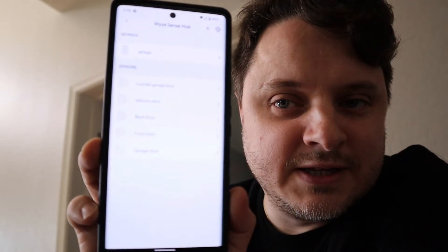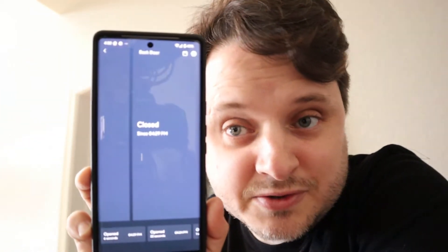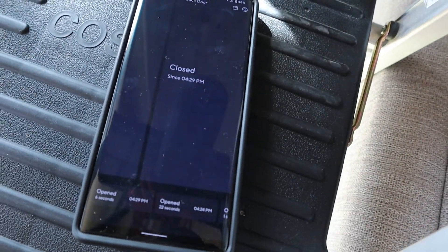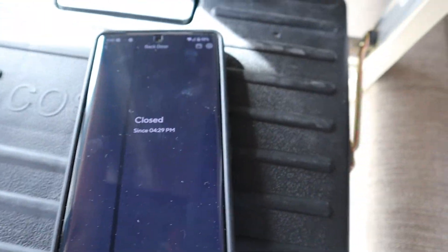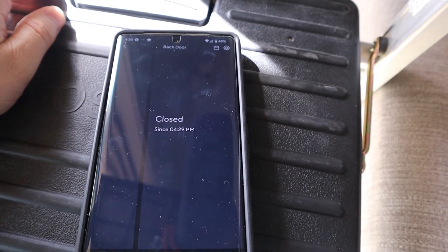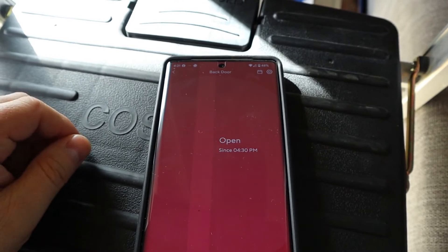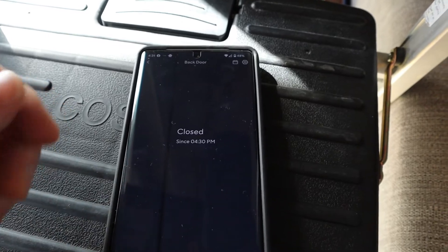All of our entry sensors are now set up and listed in the app. Let's test one — tapping on 'Back Door' it says it's closed, and it actually is closed. Now let's open it up: you hear the audible beep from the hub, the phone sends a notification, and it says it's open. We close it again and it goes back to closed — phone vibrates immediately with the notification.